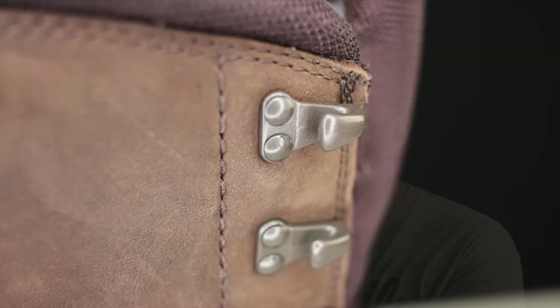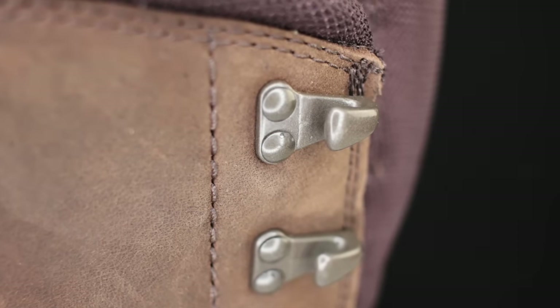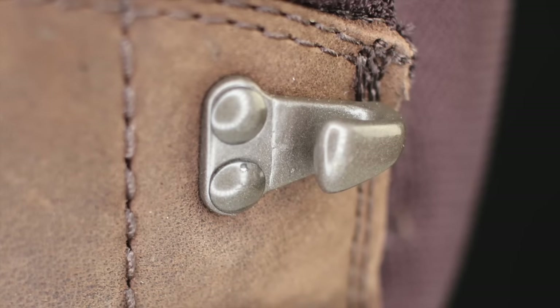Something else that Eric did that's really nice on the Conquest is the speed lace. The speed lace is an actual hook — there's real beef here, something you can actually get the lace into if you have gloves on, whether that's mittens, shooting gloves, or work gloves. You can grab the lace and kick it in there and know it's safe and secure. The way they round it inside means it slides through nicely with gloves on and locks itself down.